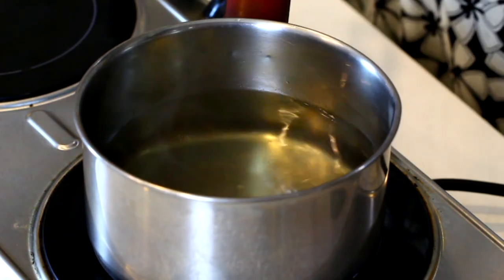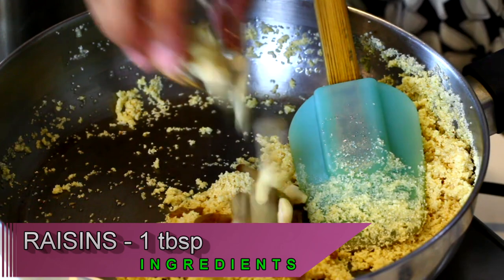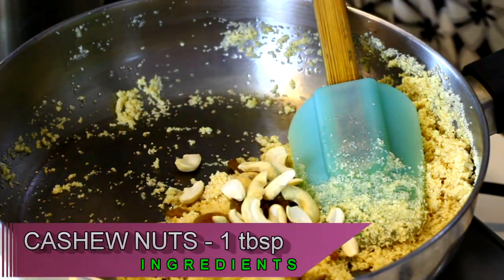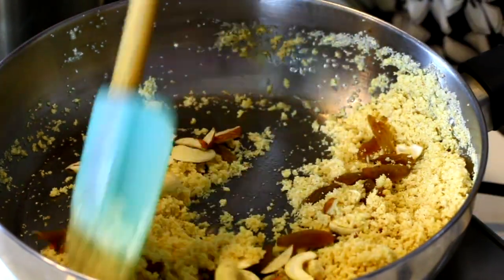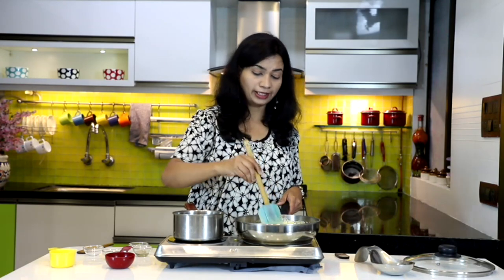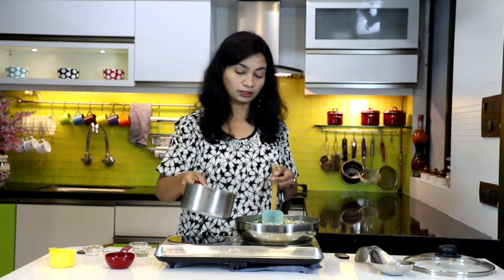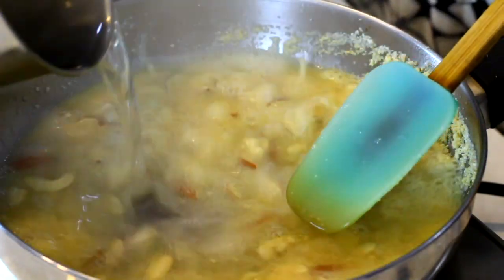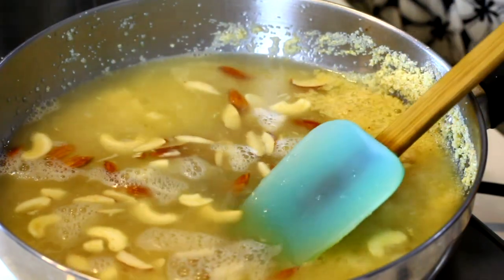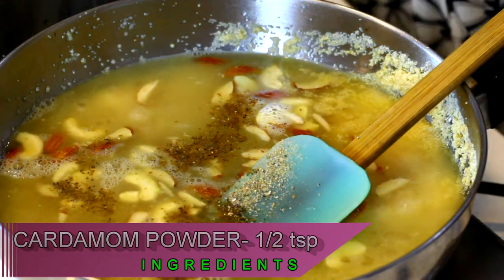Now let's add in the dry nuts — raisins, cashew nuts, and sliced almonds. Give that a mix. If you want you can lightly fry the nuts in ghee, but I prefer to add them as they are. Now add in the sugar water, cardamom powder, and the remaining one-fourth cup of ghee.